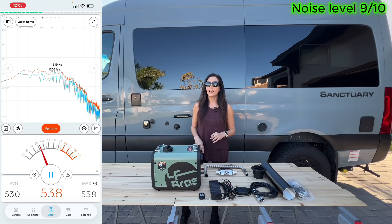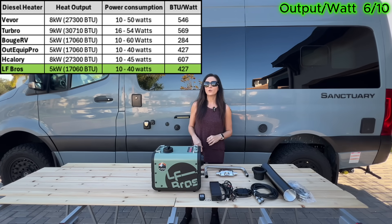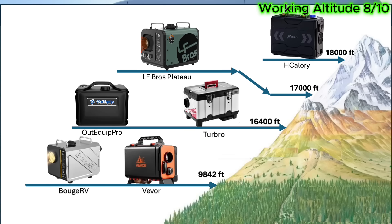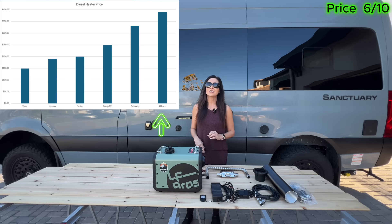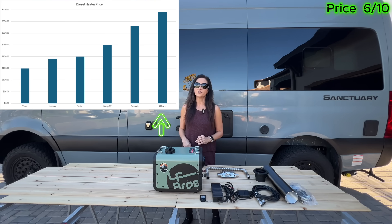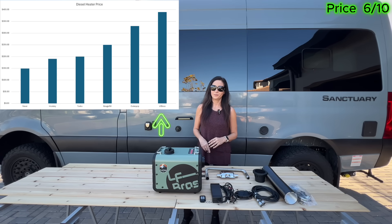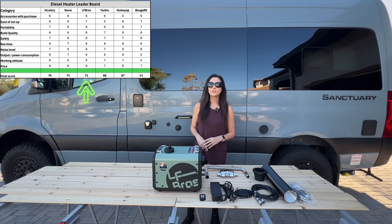Noise performance is excellent, matching the AudiQuip Pro at 50 to 55 decibels. Output per watt measured 427, which also places it in the mid-range. Working altitude is rated to about 17,000 feet, earning a strong score. However, at roughly $390, it is the most expensive heater tested, which significantly impacts its price score. When everything is totaled, the LF-Bros finishes with a final score of 71.